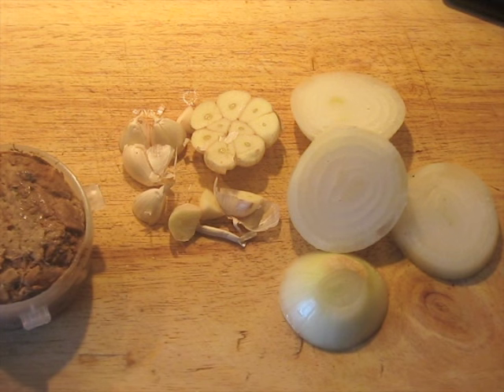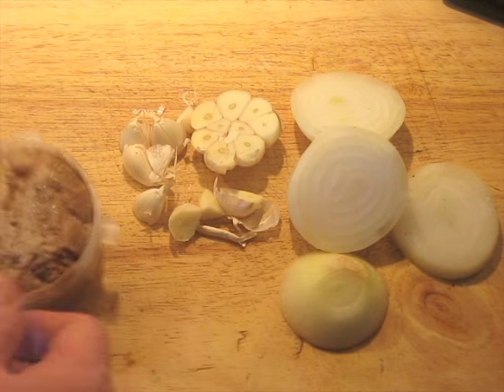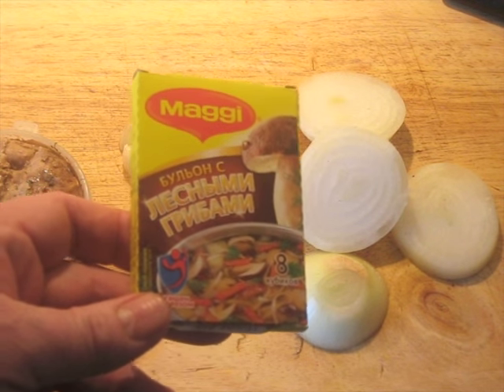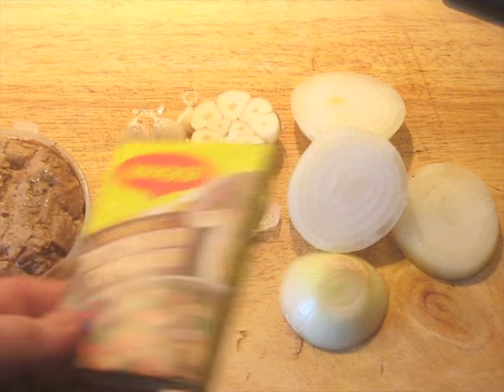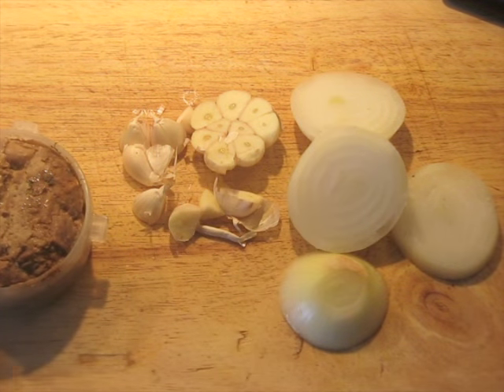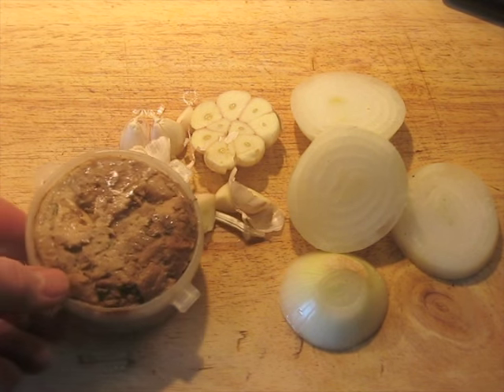If you are going to use this approach with wild mushrooms, you are going to need to add about a teaspoon of salt. Otherwise, you can use one of these bouillon cubes — the mushroom cube from Maggi, or a few other brands. The mushroom one from Maggi is actually pretty good, but obviously not as good as fresh wild mushrooms that you cooked yourself. You have to use what you have.